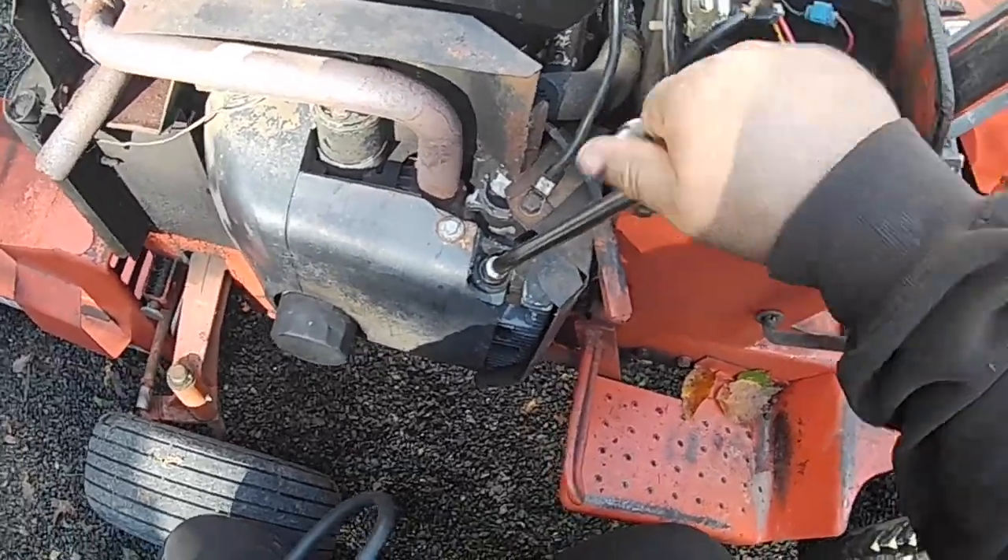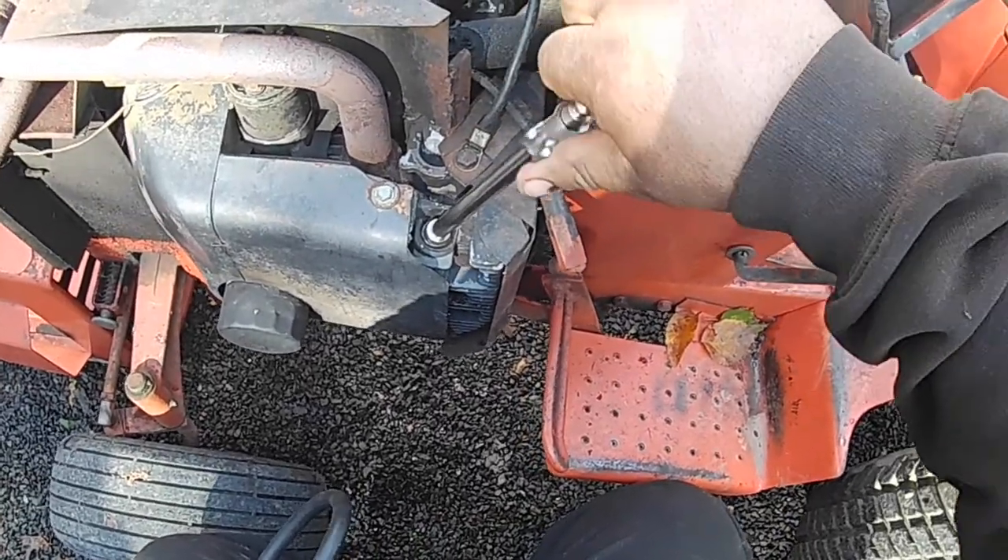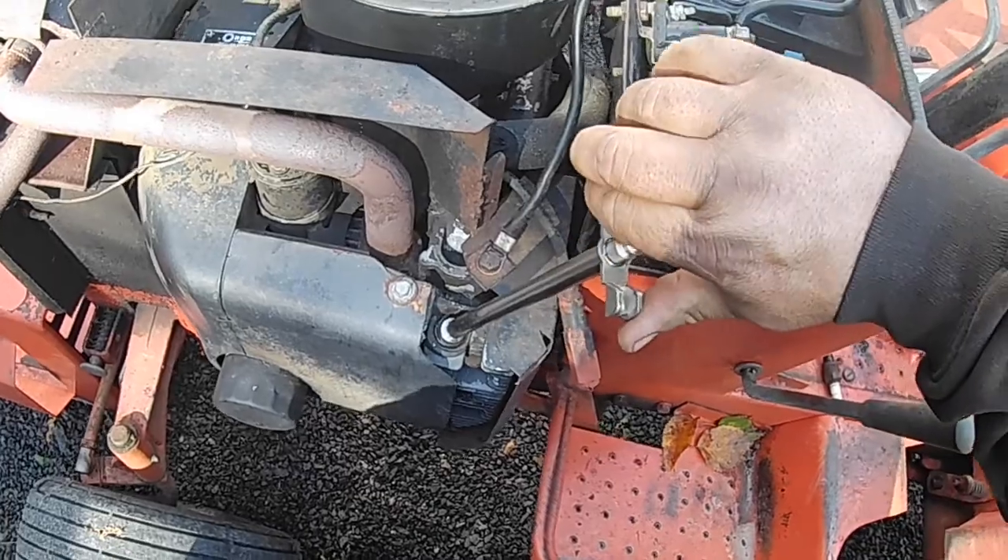This has got an O-ring on it so you put it in by hand, get it bottomed out and just give it a little snug — you don't have to go too crazy but you want it to seal.